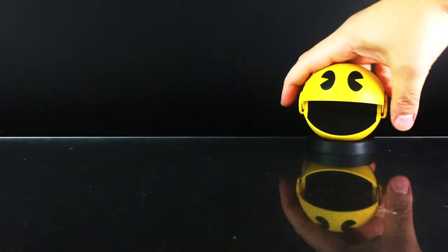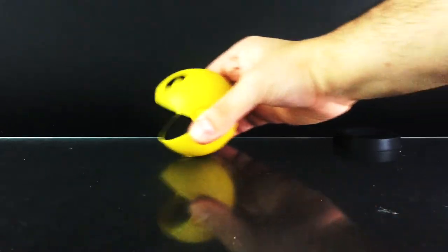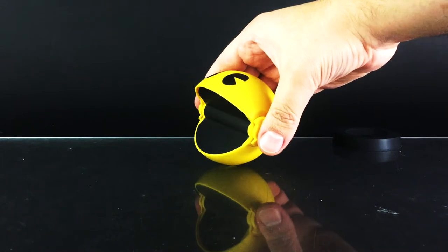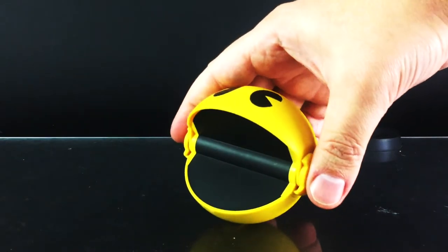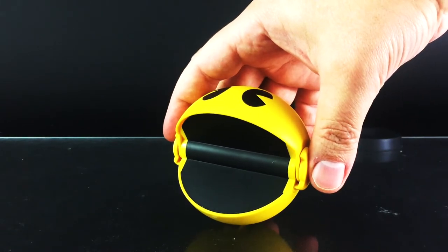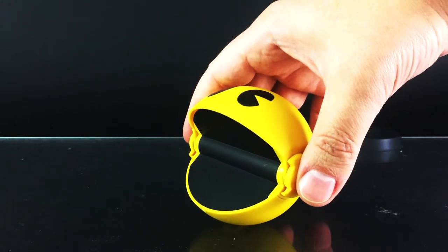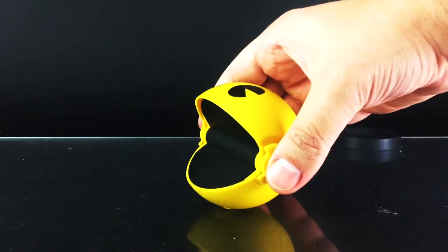So without further ado, let's place him right here. He plays those same sounds over and over — you just gotta move it once.